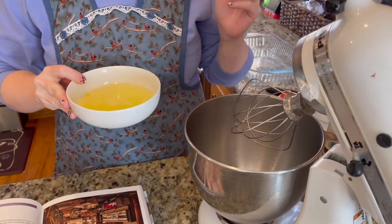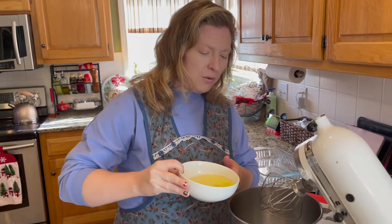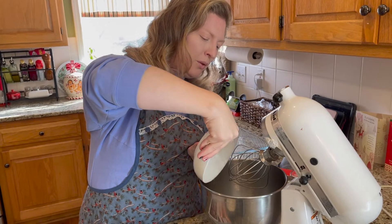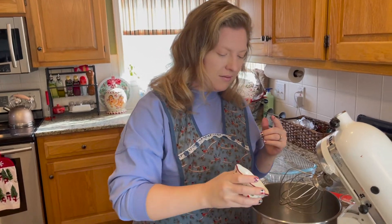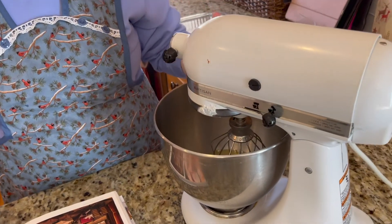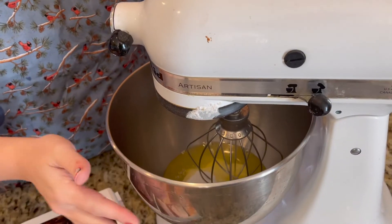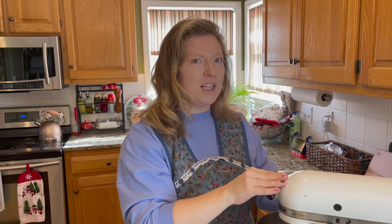Next, we're going to beat our egg whites with sugar. Switch to the whisk attachment on your mixer to really whip the egg whites. Add another half cup of sugar in with the egg whites, then beat on medium-high speed until stiff peaks form. It's going to beat for a little while and you'll start to see it fluff up and get really fluffy.